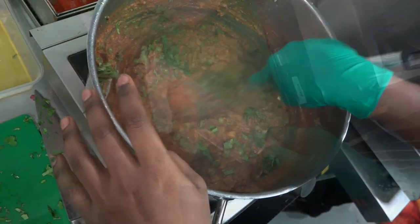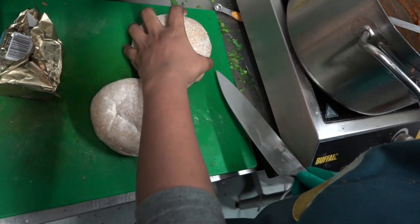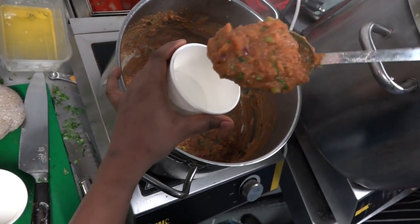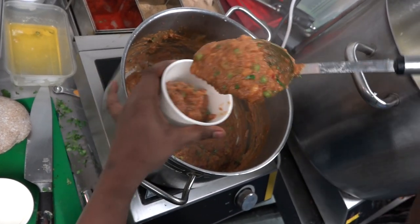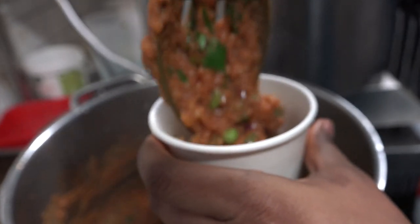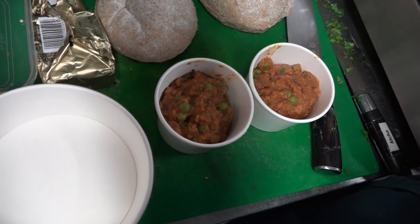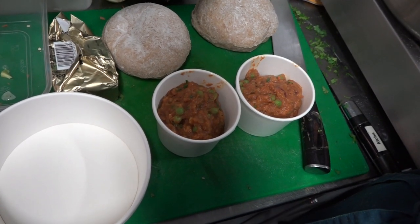So yeah, this is done. I'll just slice it for you. We serve it with some lemon wedges so our customers can have it with the pav bhaji. It gives a nice tangy touch.